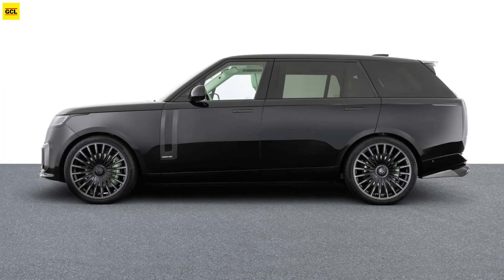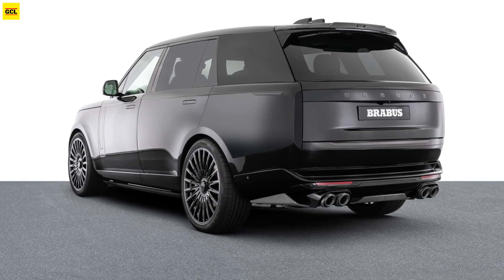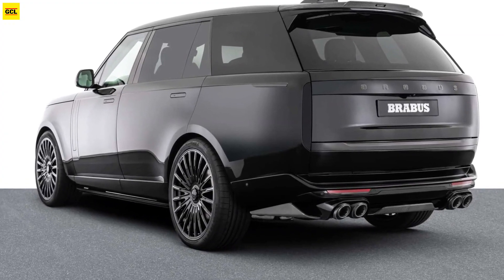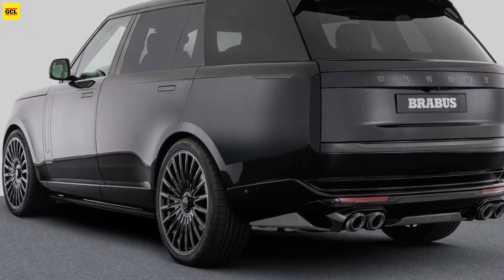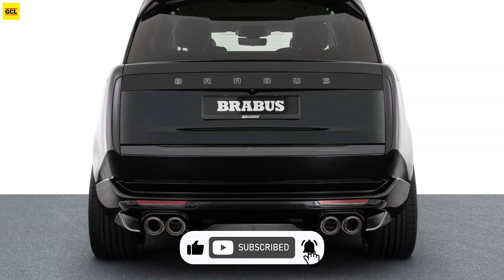The SUV is outfitted with 24-inch diameter Brabus Monoblock ZV forged 20-spoke wheels. Brabus also provides the SportXtra module, which lowers the vehicle's suspension by 0.8 inch.